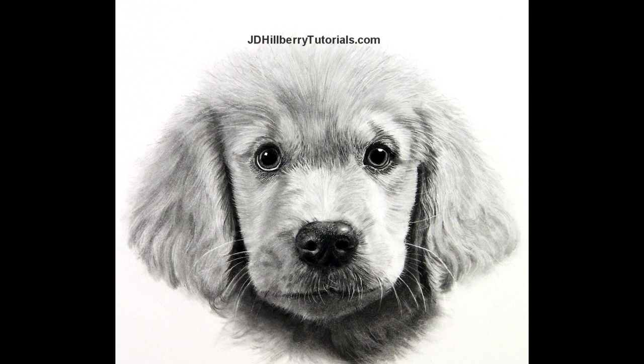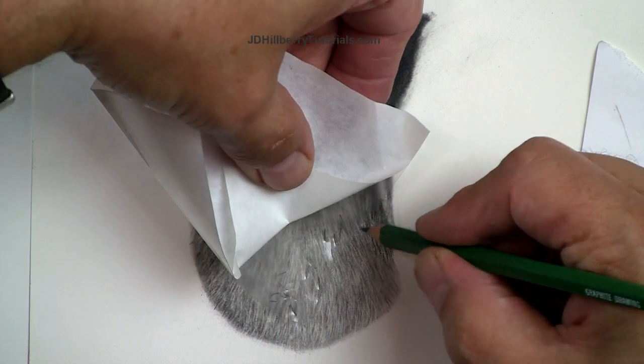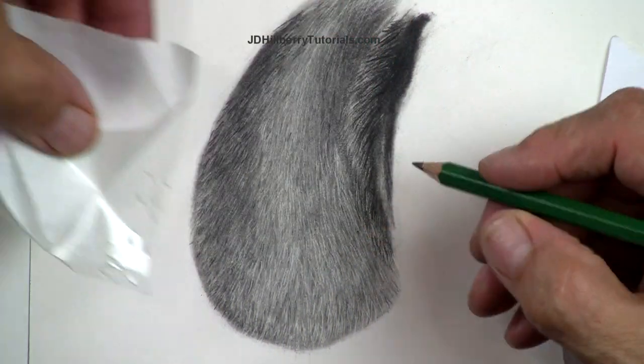If you've been struggling with trying to create a realistic looking fur texture, in this class I'll be right there with you to help guide you through it, regardless of the issues you're having. Now while our final project will be this little guy, there are many different types of fur you may want to render in the future, so I'll be showing you the best approach to achieve a convincing texture regardless of the animal.